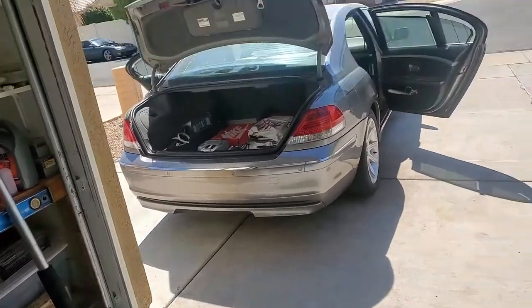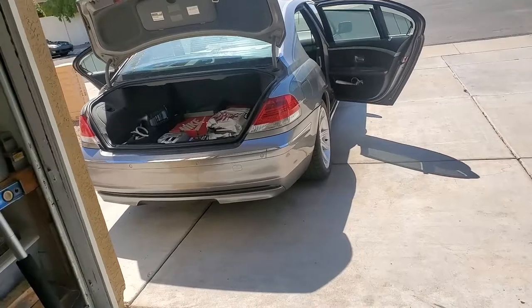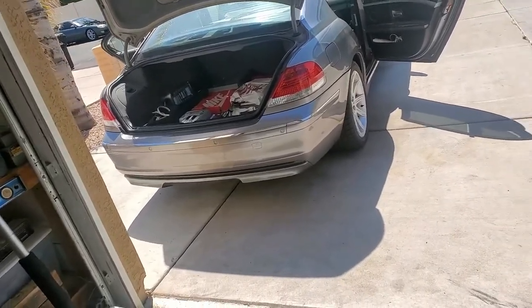Hey, what's going on? It's King with House of Knock. I'm going to show you all this continuation project we've been working on. This is the E66 — a 2006 BMW 750.